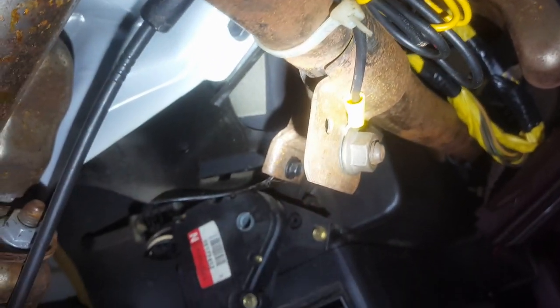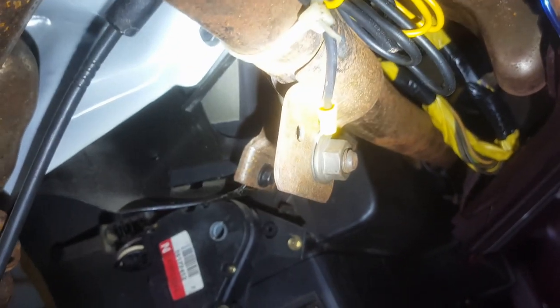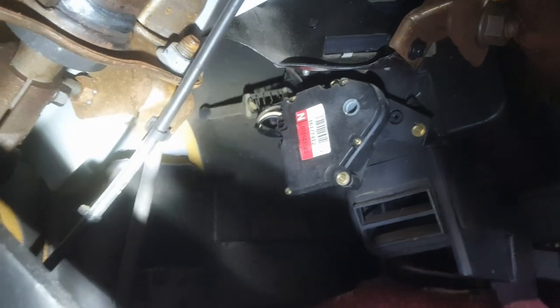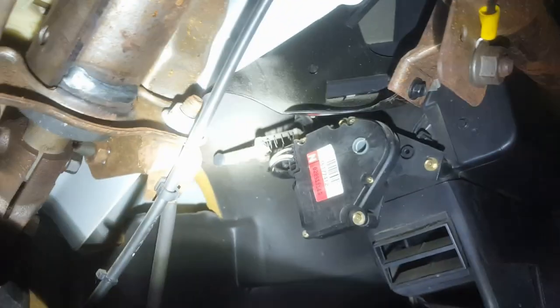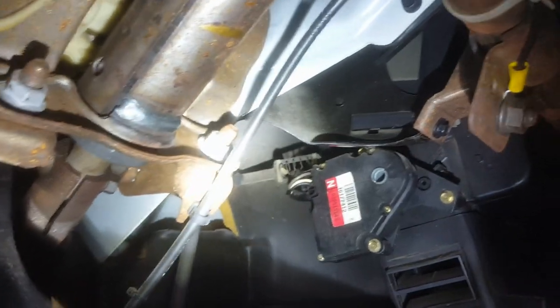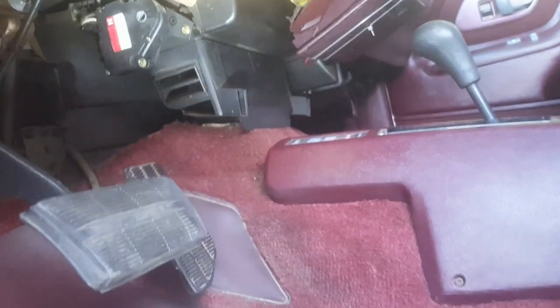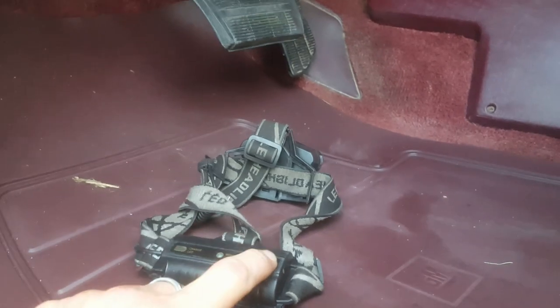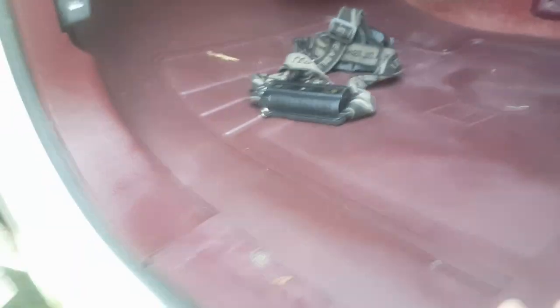So there's our infamous mode door actuator. Looks like it may have been replaced once — I hope. If not, I guess I'll be replacing it. I think there's going to be some bad news in this dashboard when I get this cluster apart, which I'm not doing right now. This is a cheap Chinese headlamp, which I hardly ever use as a headlamp. It works pretty good.